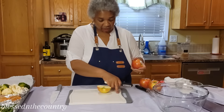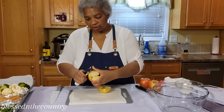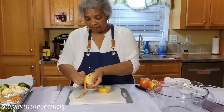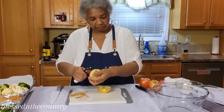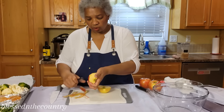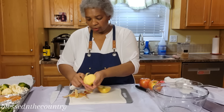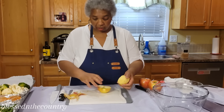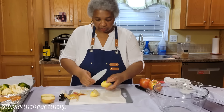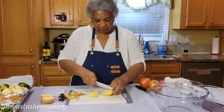He told me the name — Honeycrisp. So this is what we're going to use. My motto is just use what you got. We're going to give them a real quick peel. Some people leave the peeling on — I'm not that person. We're going to cut them in the middle and remove the seeds.